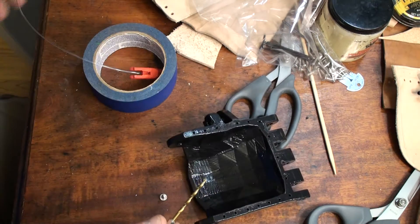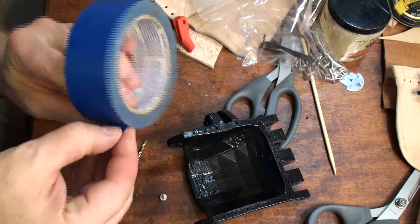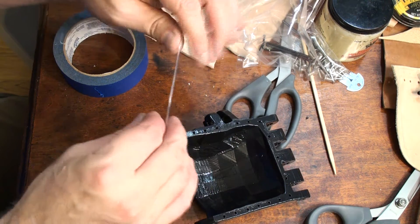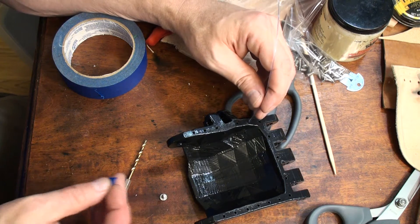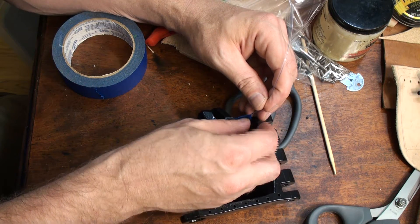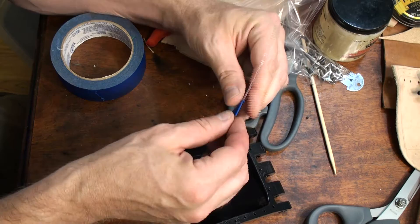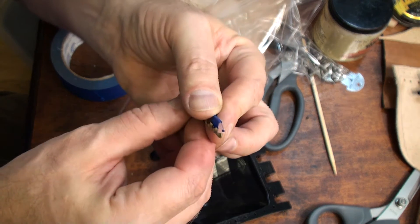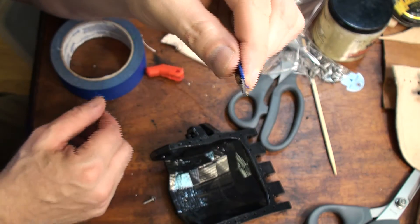We're going to measure the depth of the holes first. Grab a little piece of tape and something thin — I've got a little bit of nylon monofilament, but you could also unfold a paper clip. Find one of these holes, which are all about the same depth, and tape a little piece on top to mark how deep that hole is. Now you can see the depth of the hole — that's how far I want to drill in.